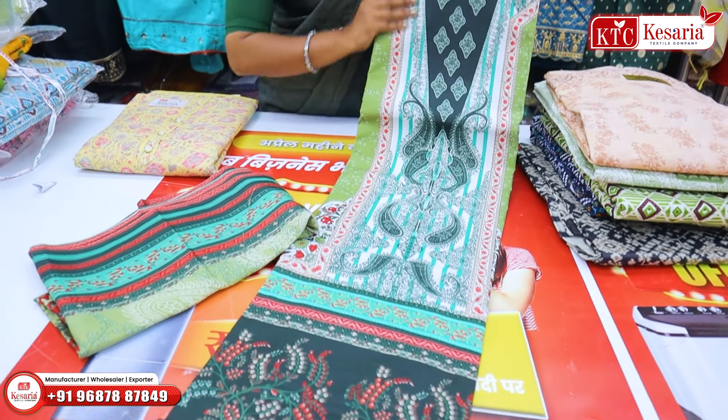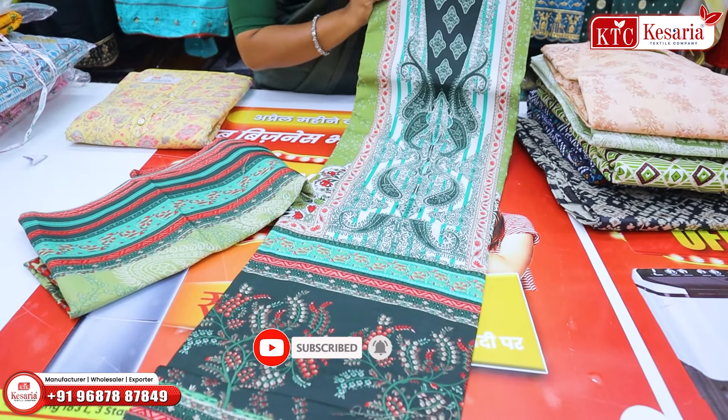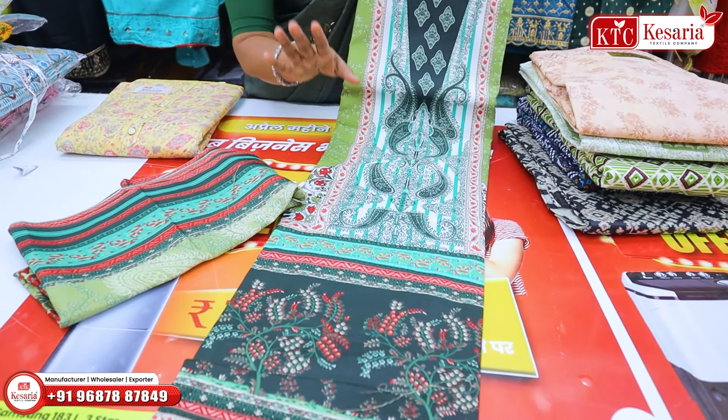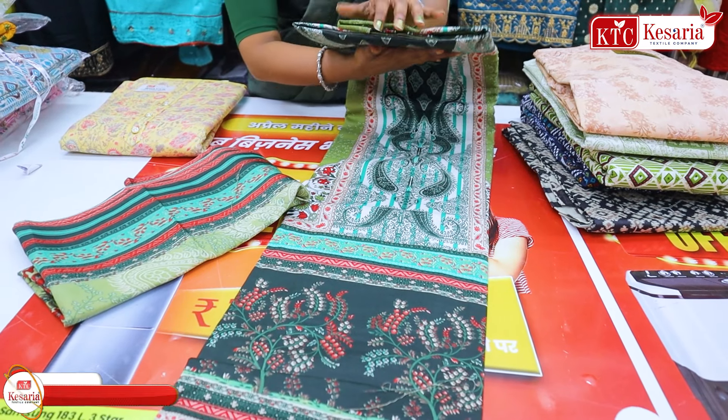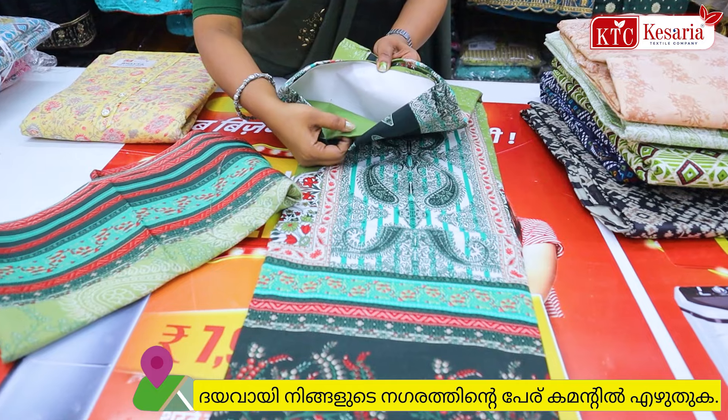We are going to show you a little light fabric. We are going to show you a soft and smooth fabric. I am going to show you a nice cooling effect. The bottom length is plain.